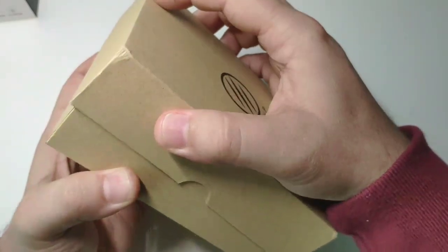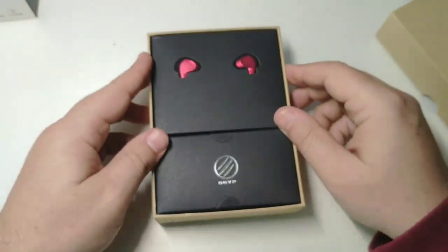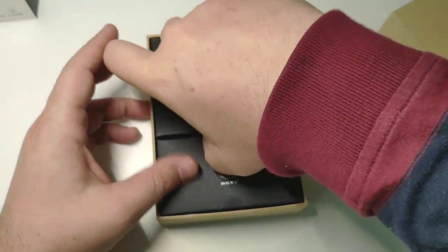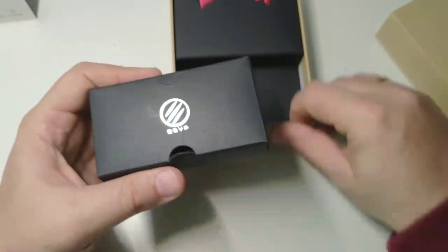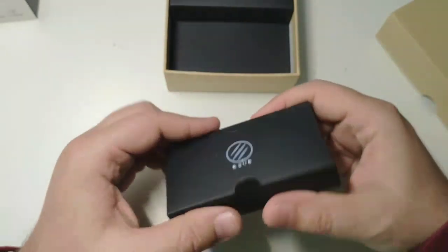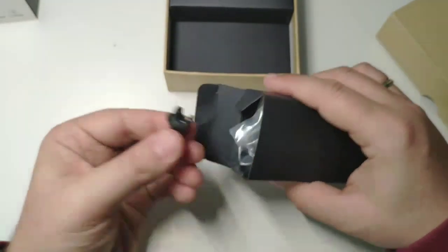Nice package. So this is the earphones, and I guess here are the parts. Let's see what's inside.